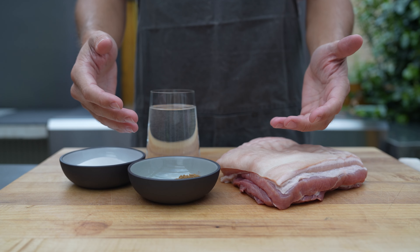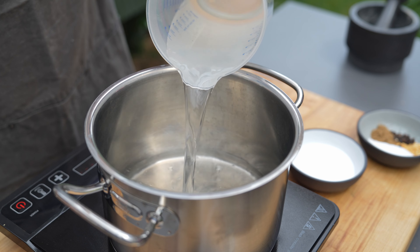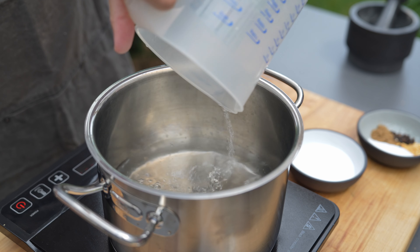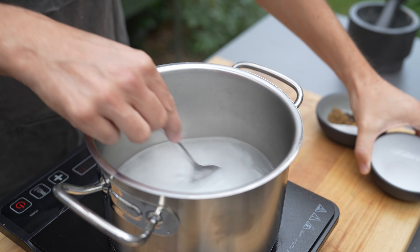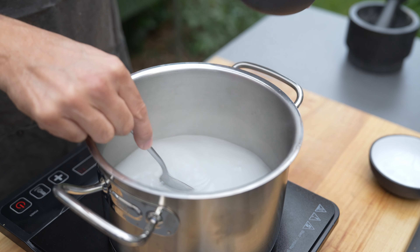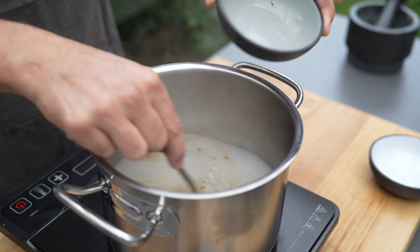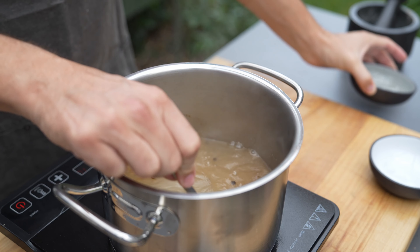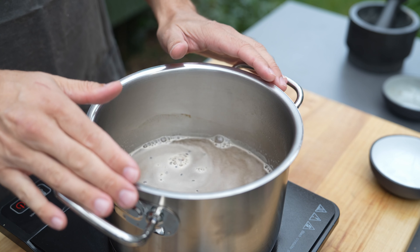The first step is to put some water into a pot, then add the salt and the cure. Stir everything well, then also add all the spices. Let it come to a boil, then shut off the heat completely and let it steep and cool down.